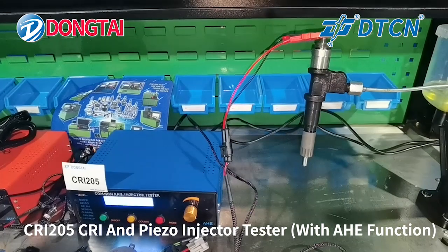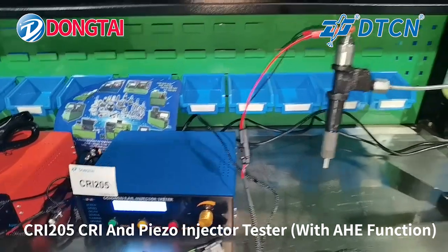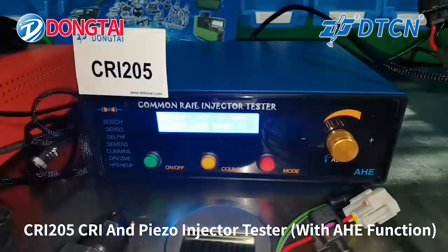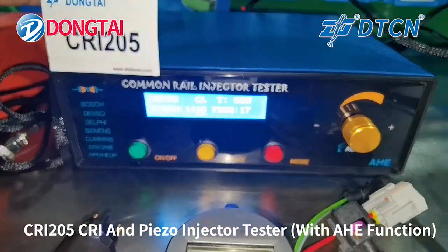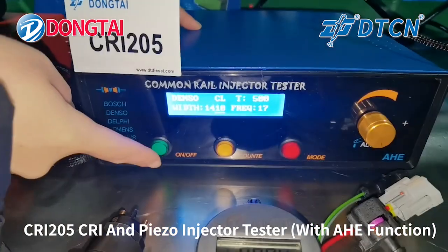Now our engineer will show you the testing procedure for the Denso Camarillo injector. First, choose the correct settings. And next, testing starts.